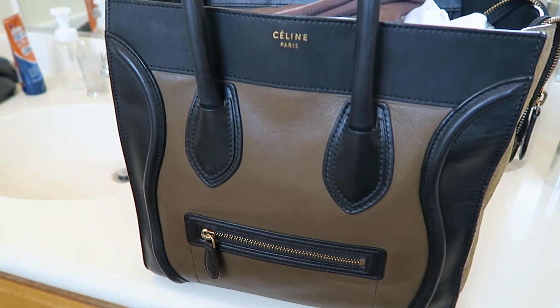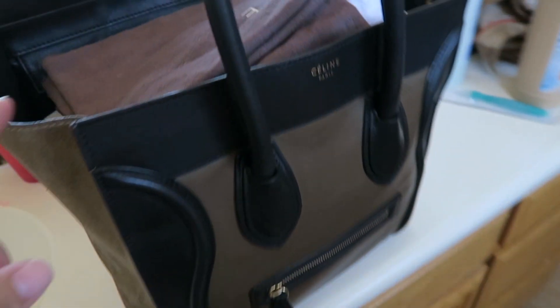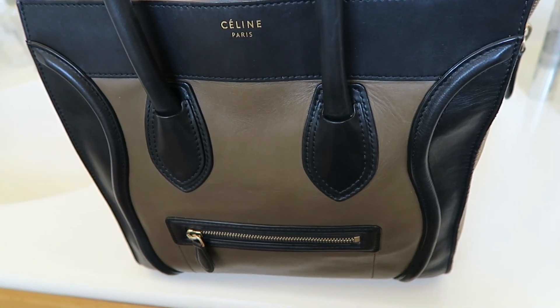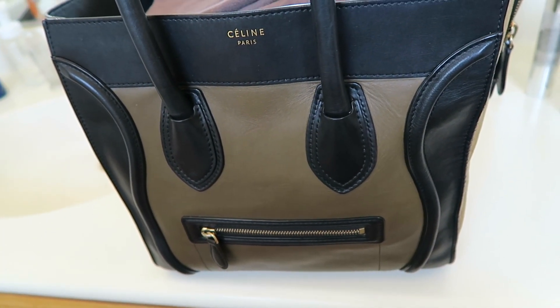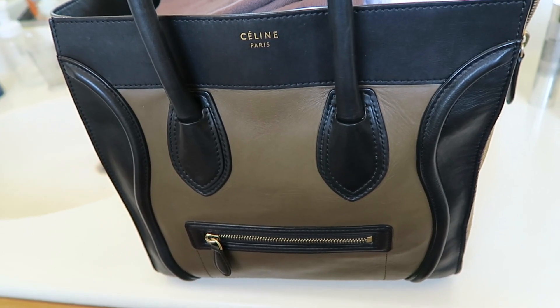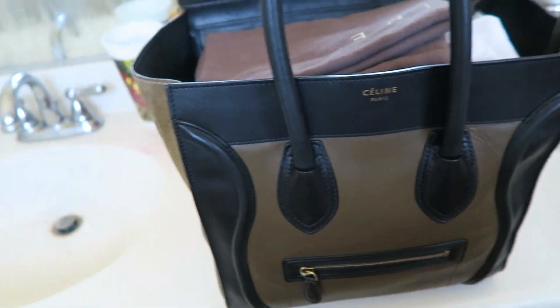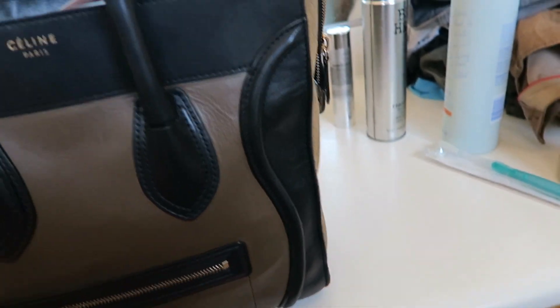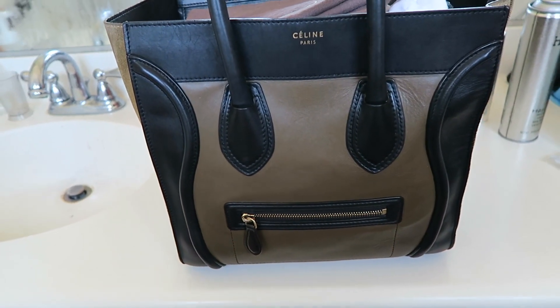I am in the bathroom and I'm just going to run the shower. I'm going to close the door and leave the bag in here with the water running — I'll probably take a shower so that I don't waste water. It's been about 20 minutes, super steamy, so I'm going to take the bag out of here and put it inside my room.